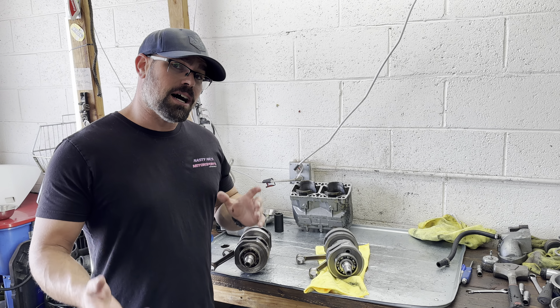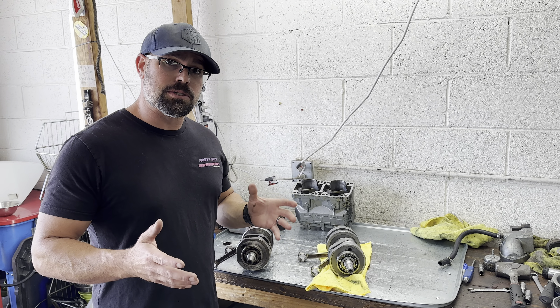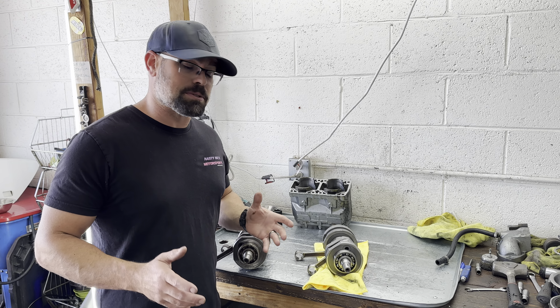Hey, I'm Nick from NastyNicks Motorsports. I'm going to tell you how to spot a good used crank without using a whole lot of expensive tools.